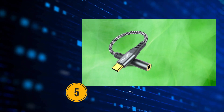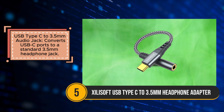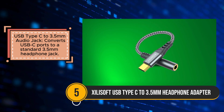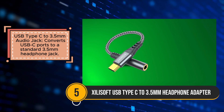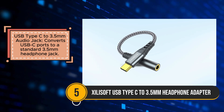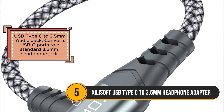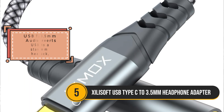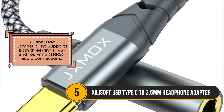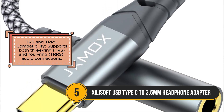The Zilisoft USB Type-C to 3.5mm headphone adapter is a versatile and reliable solution for connecting headphones to devices with USB-C ports. It offers good audio quality, delivering clear and crisp sound for music, calls, and more. The adapter is built with durable materials, ensuring long-lasting use, and supports both TRS and TRRS audio connections, making it compatible with a wide range of headphones.